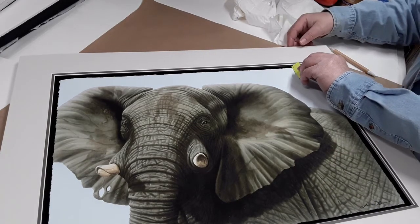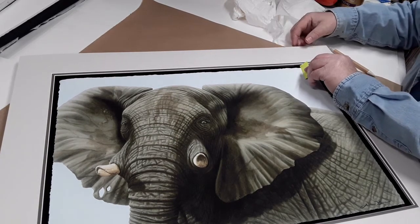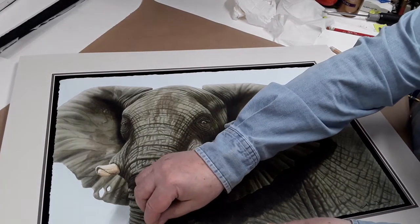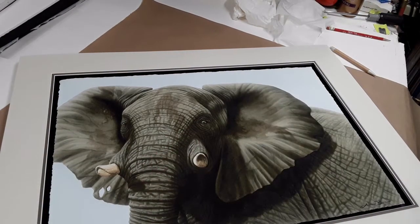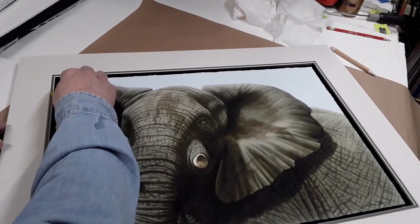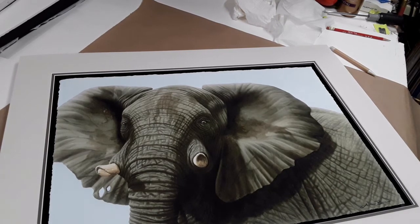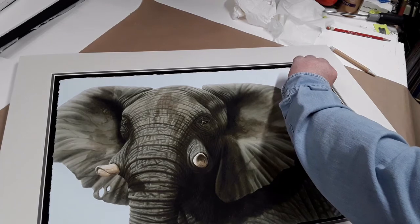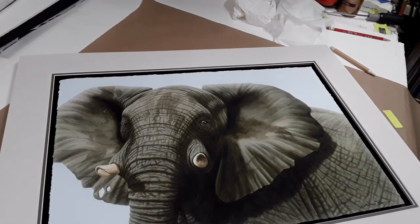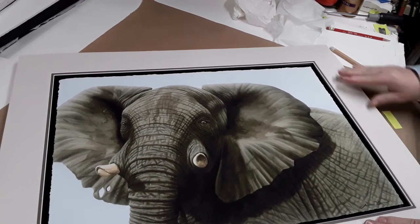Here you can see this sticks up higher, that's down lower, higher — but you do it based on the general overall edge to get it as close as you can. That's looking pretty good, I'm going to move it over just a hair — there we go. Then just press it in.